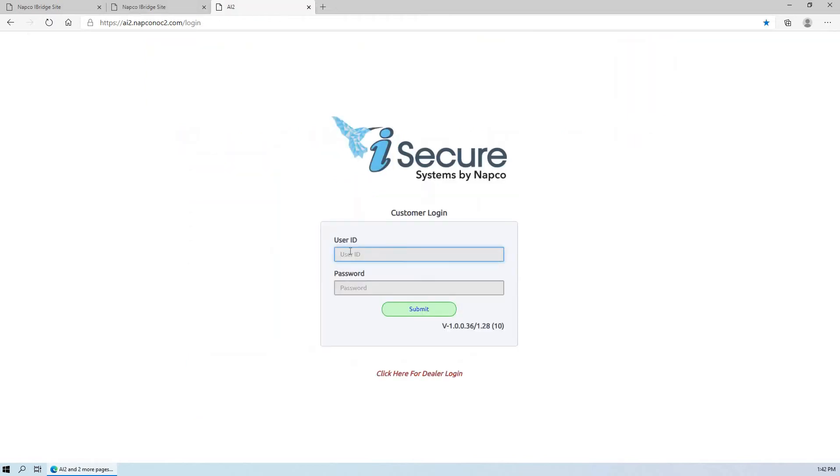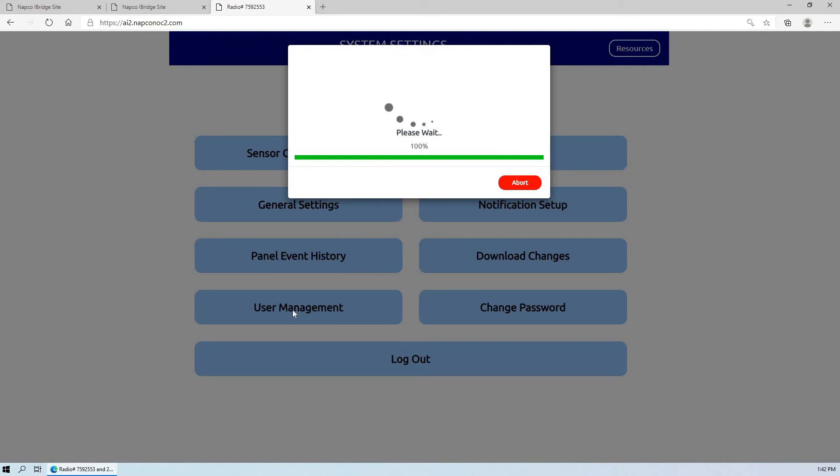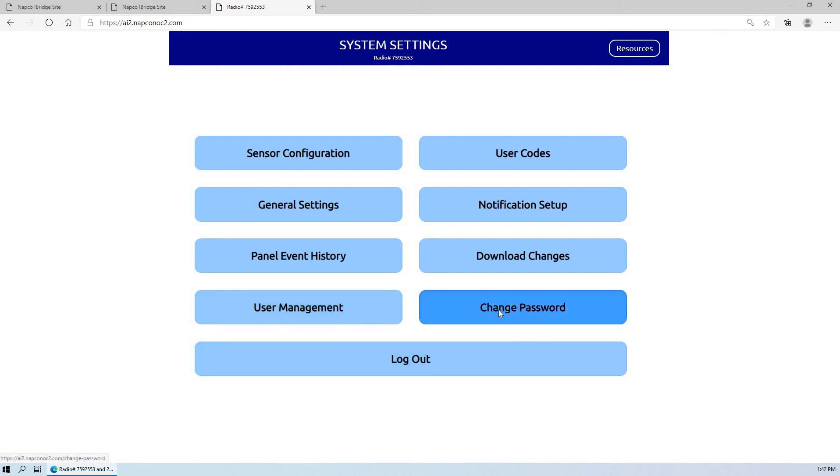So just to go over what customers can expect when they log in. I'll log in and press submit. As you see, for an iSecure system, you can click here — change password. You would type in the existing password, such as 1-2-3-4, and you would type in a new password and just press save at the bottom. The user ID would remain the same, which is normally the radio number.